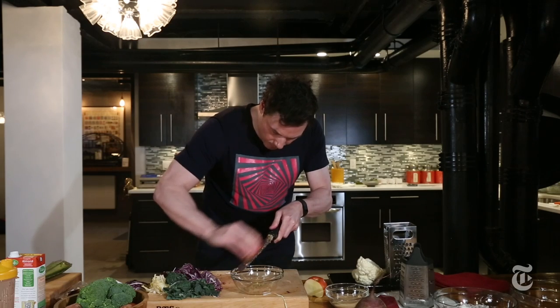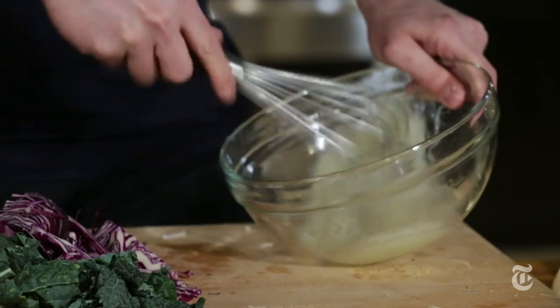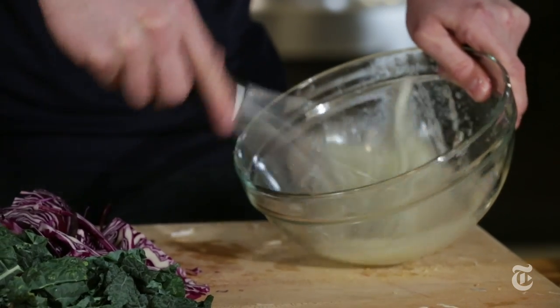You can burn up to 400 calories an hour cooking. Some people can't do that on a treadmill for an hour. And this takes a little bit of time and definitely a little bit of strength and some endurance. But eventually you'll get there.